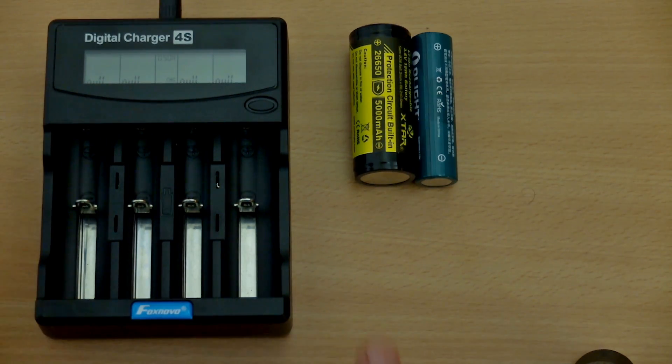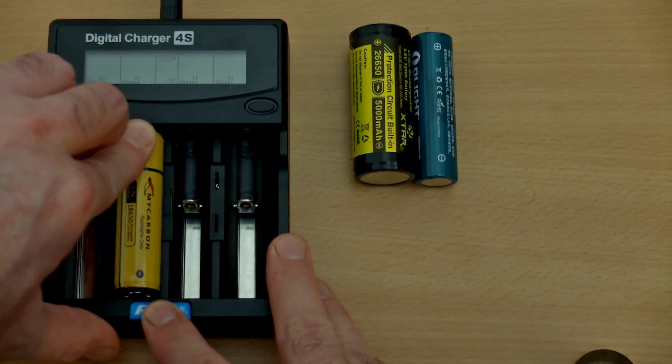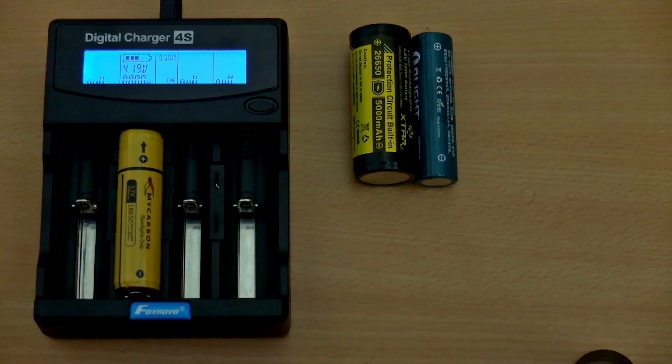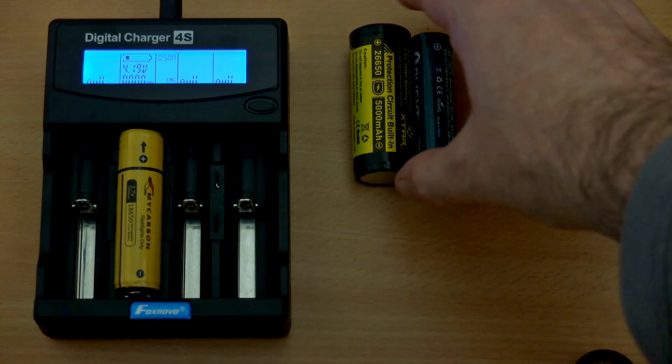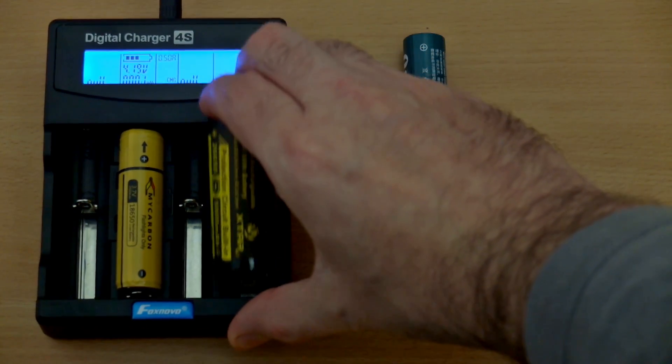Testing out some batteries that fit into this — you won't have any problems with protected cells, the slots are long enough. If you're going to insert 26650s or C-types, use the outer two bays, and you can fit two of those in if you have them.